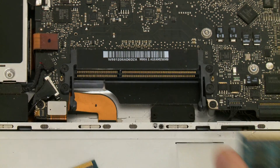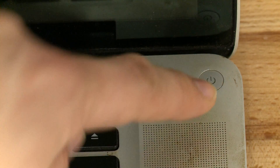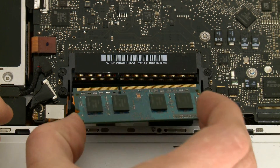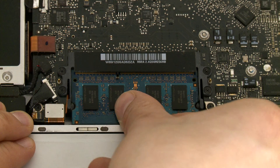Let's swap RAM cards and see what happens. It still comes on. That means both RAM cards are good. There's still one final test though — there's a chance that the bottom RAM card was improperly seated, and if we put it all back together, it might boot up now.